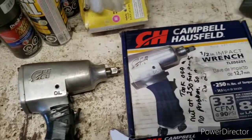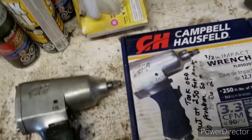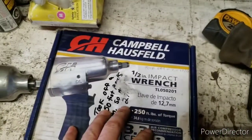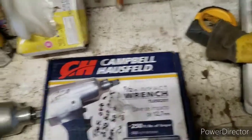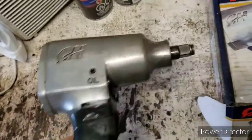I set this up and torqued it down to 250 foot-pounds with the torque wrench — took about five seconds. Took it off, done. At least I got something they actually advertised accurately.